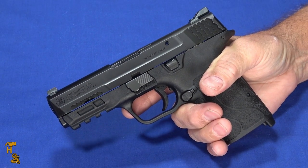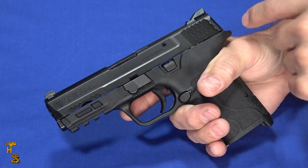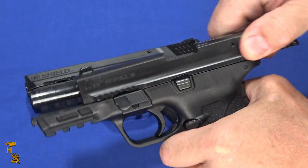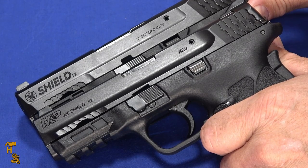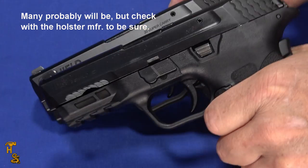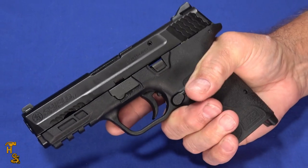They're also coming out with the Shield Plus in this same caliber, which I'll get a hold of for a review. The Shield Plus focuses more on capacity and being small, whereas the EZ focuses on ease of use. Comparing the EZ models — I have a .380 and a 9mm here — the rollmarks and some angles are a little different between them, and not all holsters are fully cross-compatible, but they function very similarly. If you can operate one, you can operate the others.